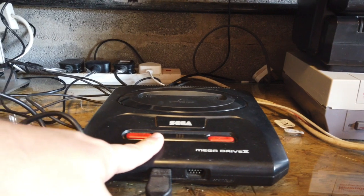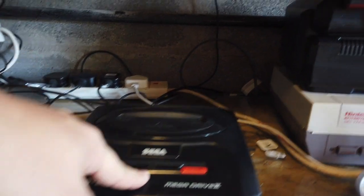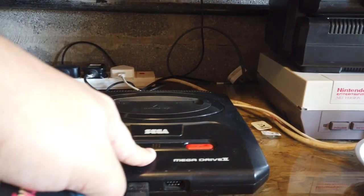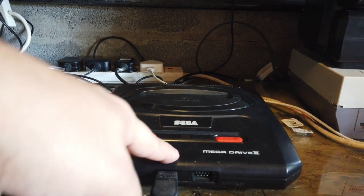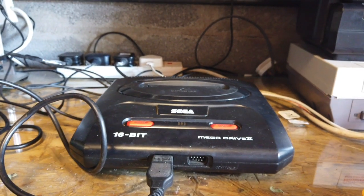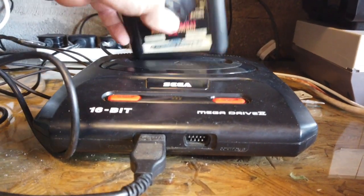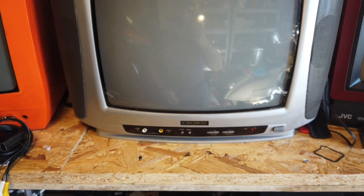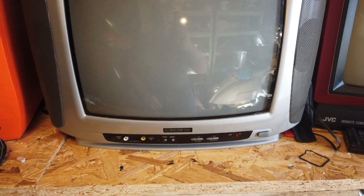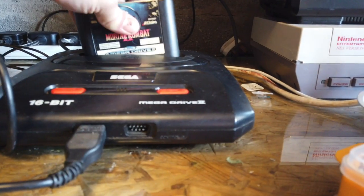Okay, so this is my favourite Mega Drive for testing things out on — it's a Mega Drive 2, pretty reliable, but it saves me messing up my Mega Drive 1 and other things. I've got a couple of these knocking around so I can test on this one. If the contacts inside get dirty I can clean them up. So let's pop the cartridge in, power on the console — and nothing on screen. This is what we had before.